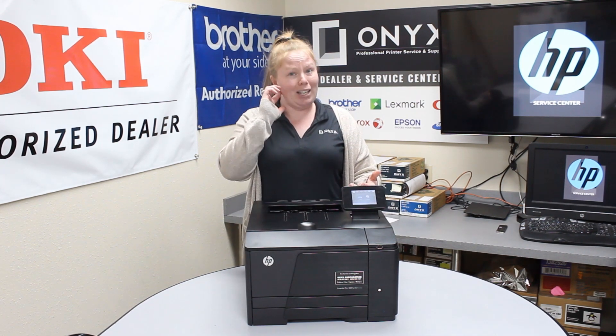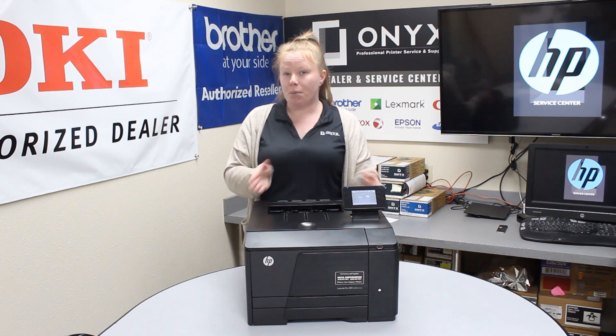If you guys are consistently seeing jams even after clearing them, it's probably time to put your printer in for service.